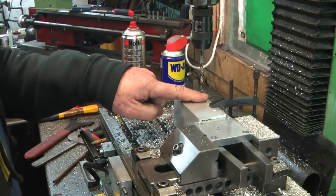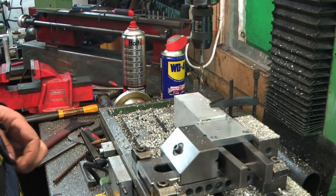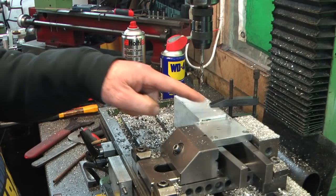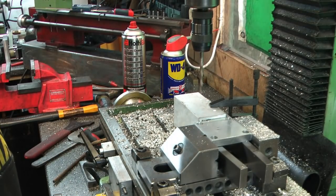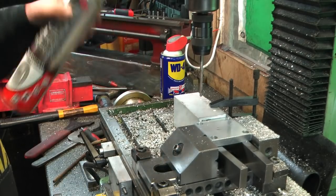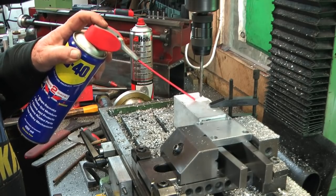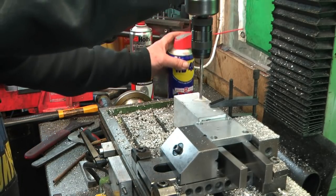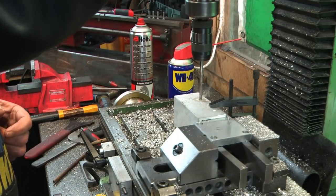I've clamped the fixed bracket and the sliding part of the bracket together in the mill with a toolmaker's clamp, and set the drill with two holes 50mm apart roughly where I want them. I'm going to drill, tap and drill for M6 - I want WD-40, not brake cleaner. M6 tapping drill right through the pair.